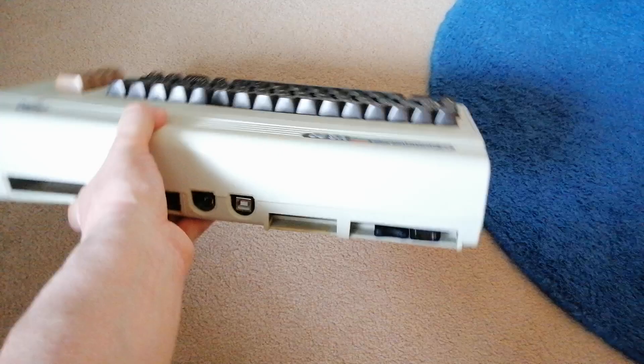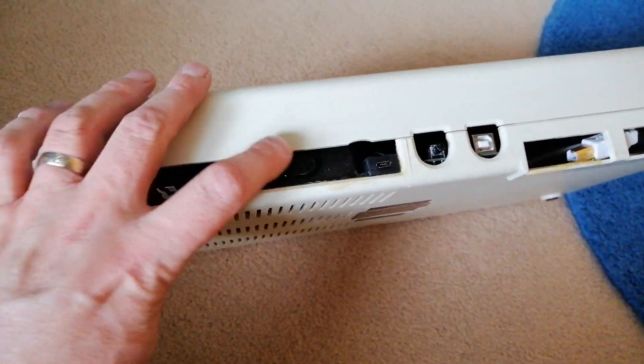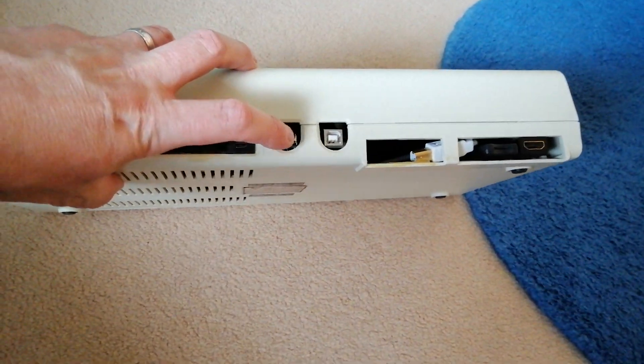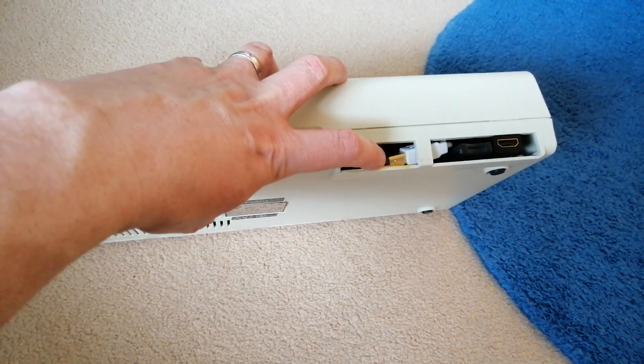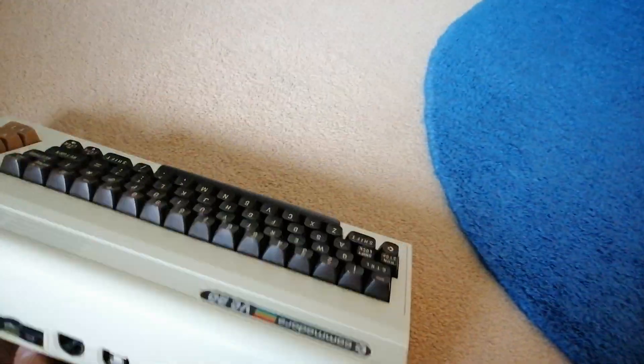Let's have a look at the back of it. So: on/off switch, power supply, a mode selector switch — I'll come back to that in a second — a USB connection, and a USB cable that's kind of sticking out the edge. And HDMI. I'll open it up in just a minute.